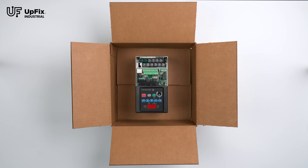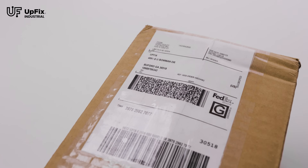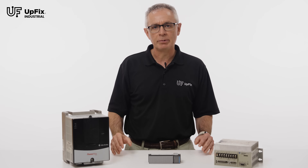To make the entire process even easier, our website generates a drop-and-go shipping label. Just package up your part, attach the label to your package, and hand it to your delivery driver. If you want to use your own shipping company, simply discard the UpFix label. Your repaired and fully tested part should be back to you in less than a week.